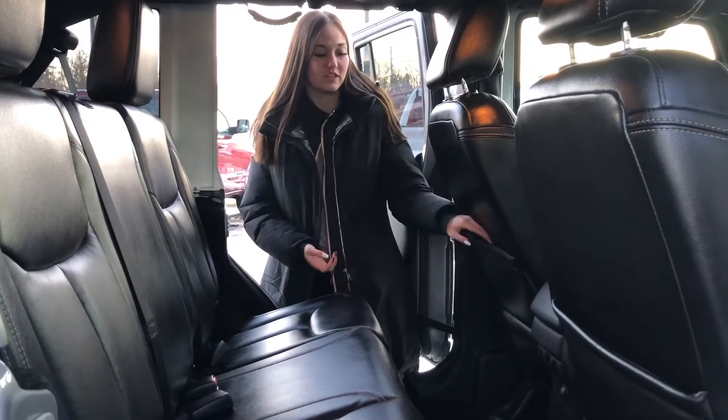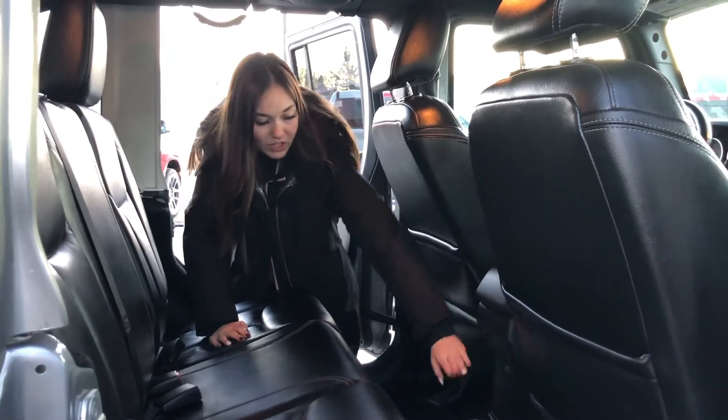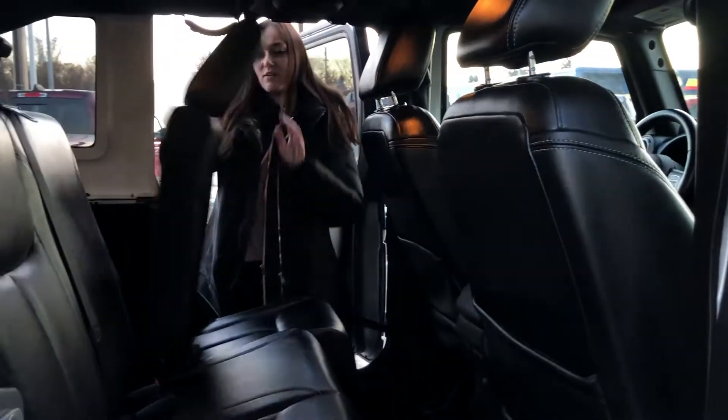In the back of this one, you do have some storage in the back of your seat pockets, and the controls for rolling down your window are also in the middle here, right above your cup holders. And then the seats on this one do fold down flat.